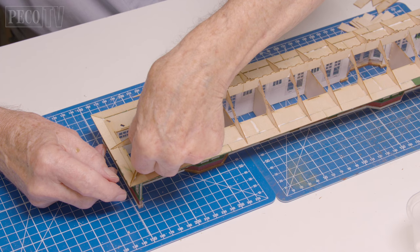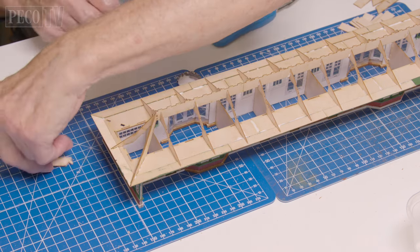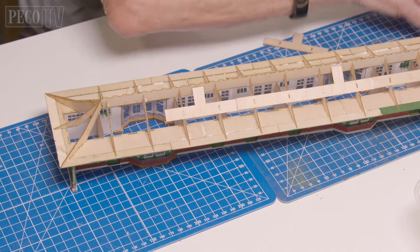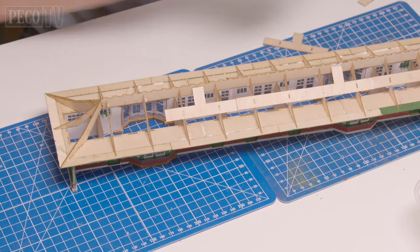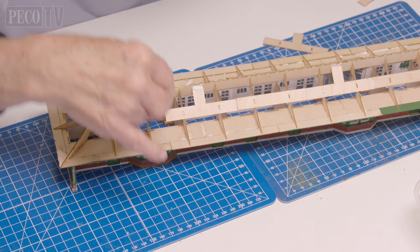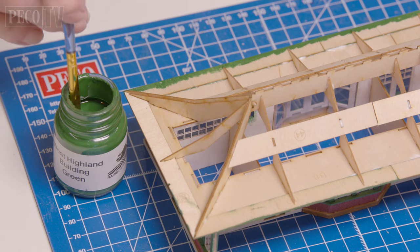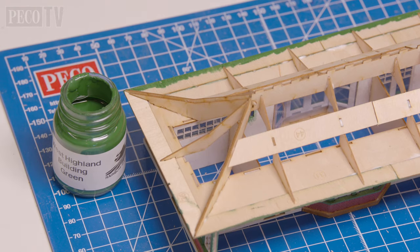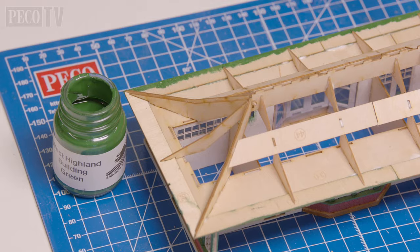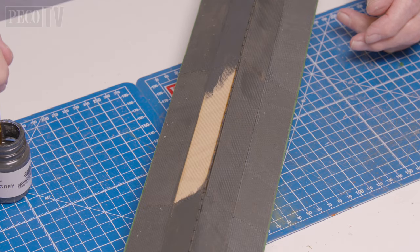Jeff attaches the roof ridge parts 38 and 39, followed by the corner laminates and crossbeams. The crossbeams create extra rigidity in the roof and make the whole structure much more rigid — they should be glued to all contact points. Jeff then paints the edges of the canopy to give the impression of guttering, proceeds with adding the roof tile sections, and gives the roof a final coat of paint.